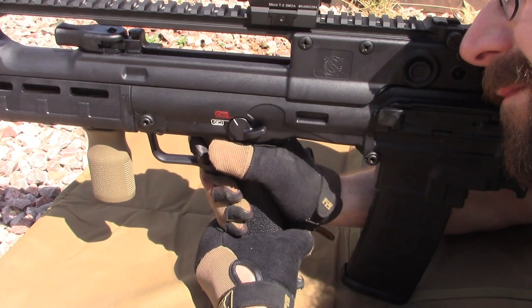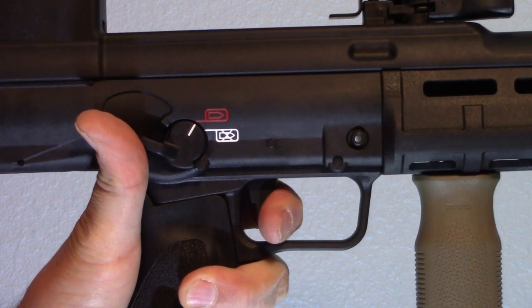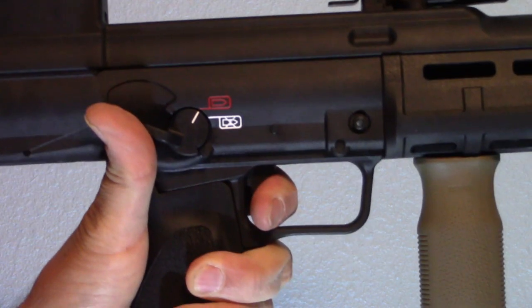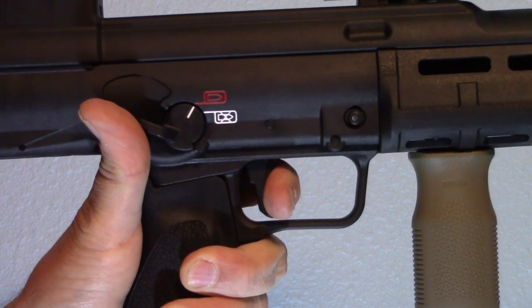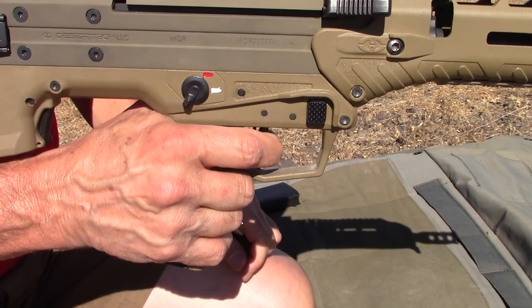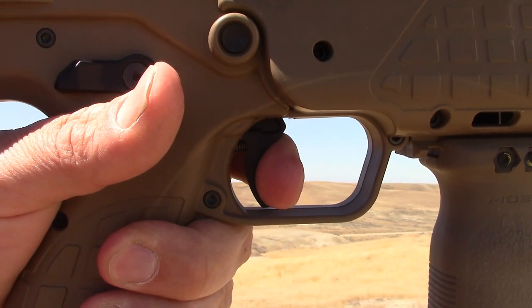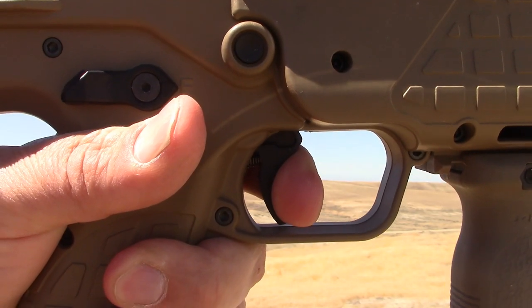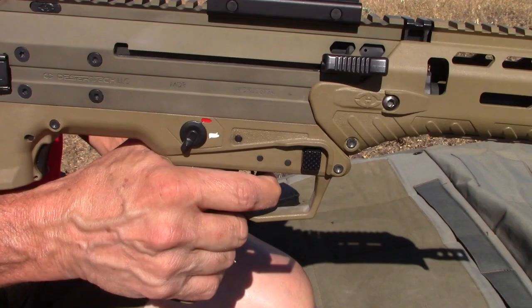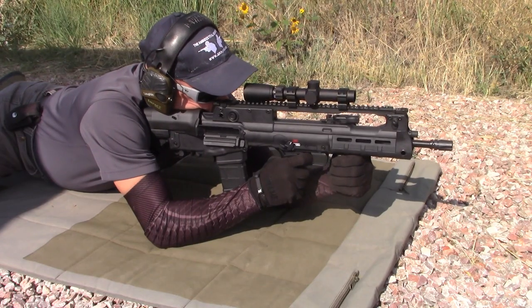Trigger. The Hellion features a good, if heavy, trigger. Not bad by typical bullpup standards, but well in arrears of the MDR's lighter and crisper trigger and even further behind the RDB's excellent-by-any-standard trigger. The RDB is well ahead of the field here, with the MDR number two and the Hellion third.